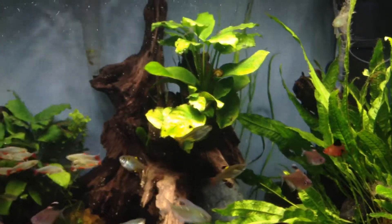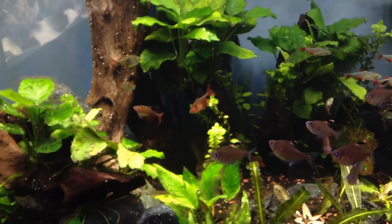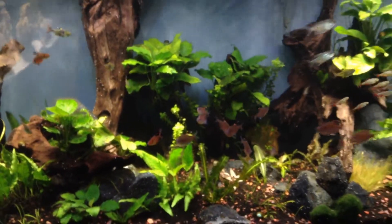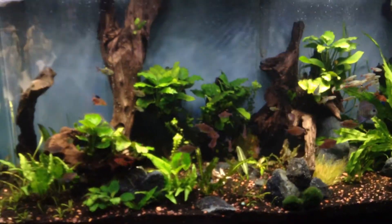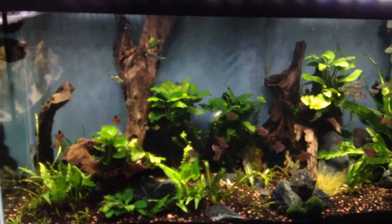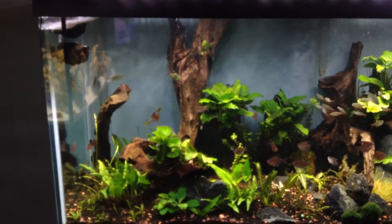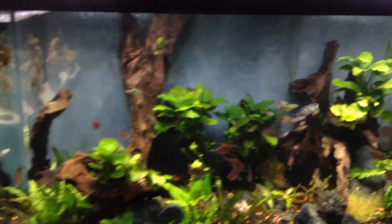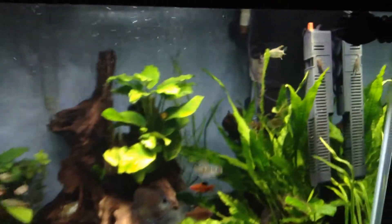I think I'm going to add another air stone — I have one over here and may try putting another one in the middle somewhere. Those are kind of my plans for 2015 for this tank. Equipment-wise, I am good on this tank; the only things I see myself adding are a few upgrades.